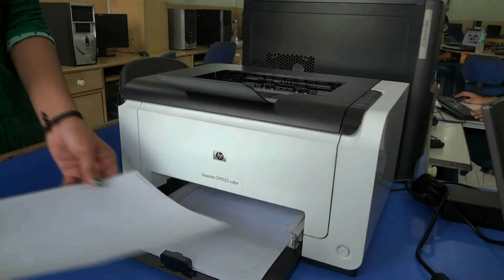Measure the dimensions of the label. Adjust the sheets in the printer.